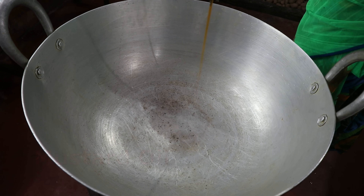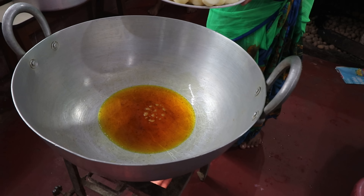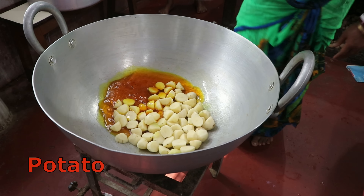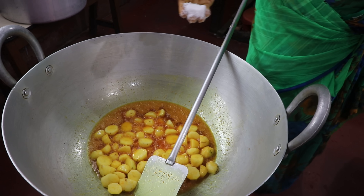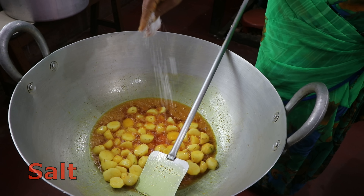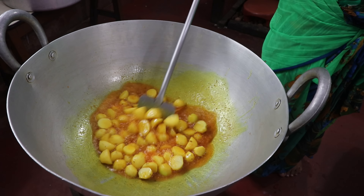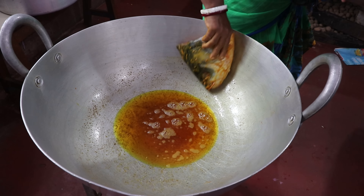This is so sweet. I am going to add the olive oil. It is very good. I am going to add the olive oil.